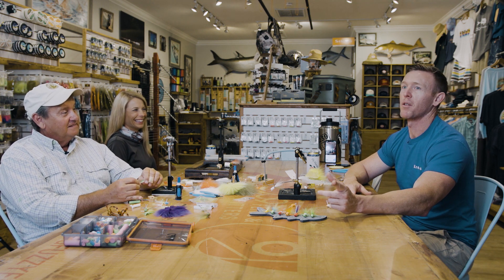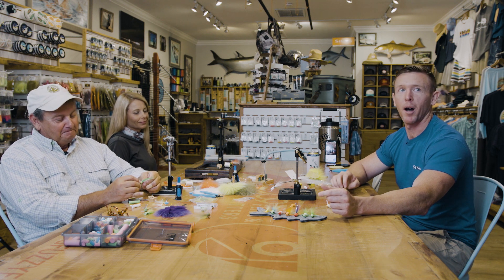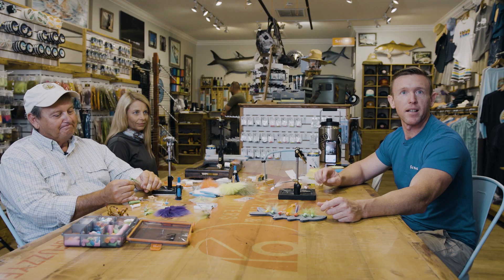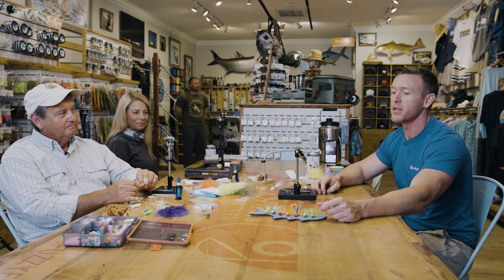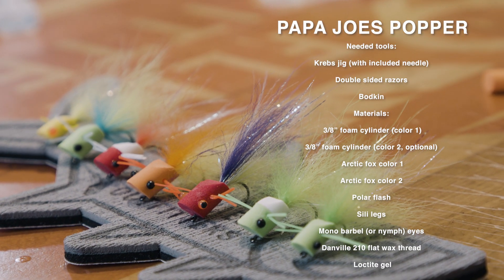I think we were actually talking to each other through possibly a fish bowl — that was the problem. But anyway, we changed some plans this evening. We were going to do a fly tying night; however, COVID. So we decided it might just be a better idea if we shot a little 239 Flies DIY video for you. We've got a DIY kit coming, and Joe is going to lead us on tying the popper with the Krebs jig.